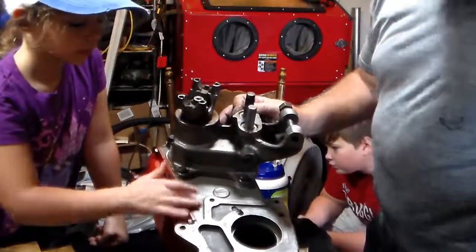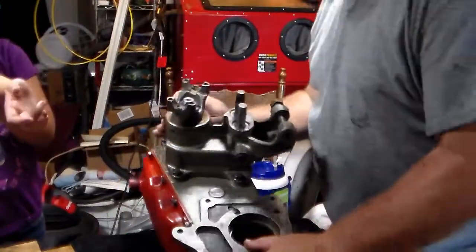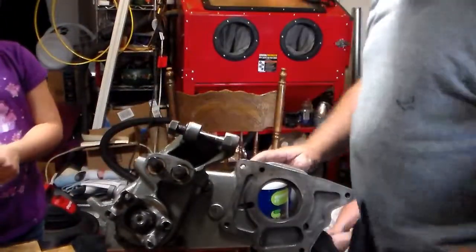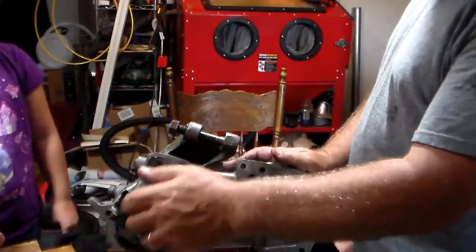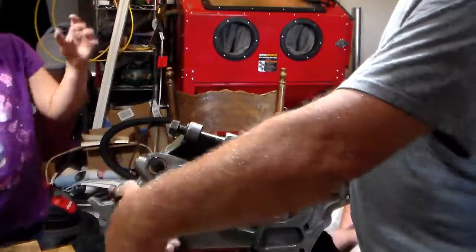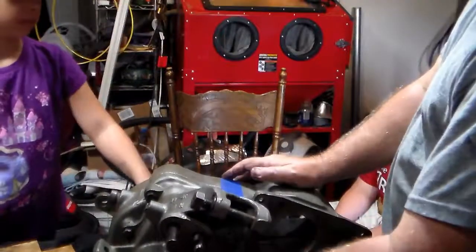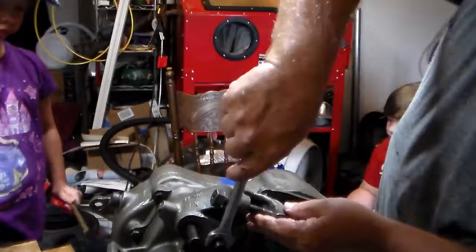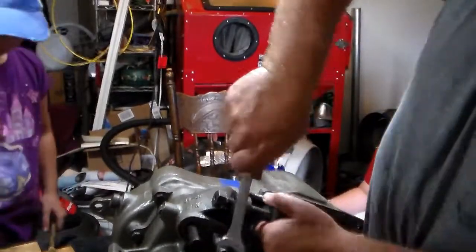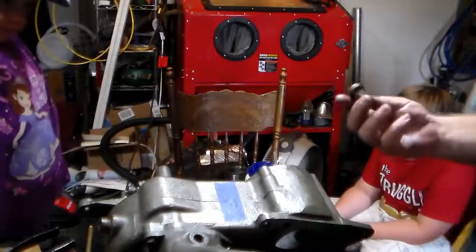We didn't go to all this trouble to rebuild the transfer case and have it look yicky, did we? No. You like that official term 'yicky'? Okay, let's set it down flat. Do you think it's going to work? Yes, sir. All right. Right now this turns but the back shaft doesn't. What does that mean? It's in two-wheel drive. There it goes — now we're in four-wheel drive. Locked in. We got one piece left to put on here and we haven't cleaned it up yet.